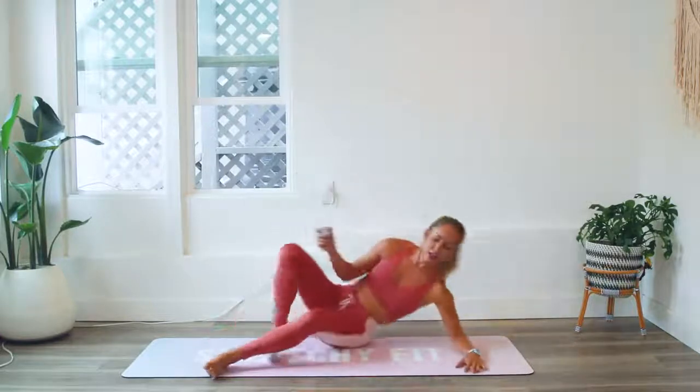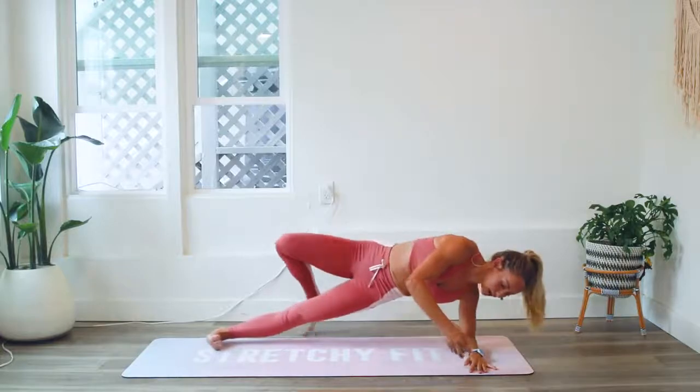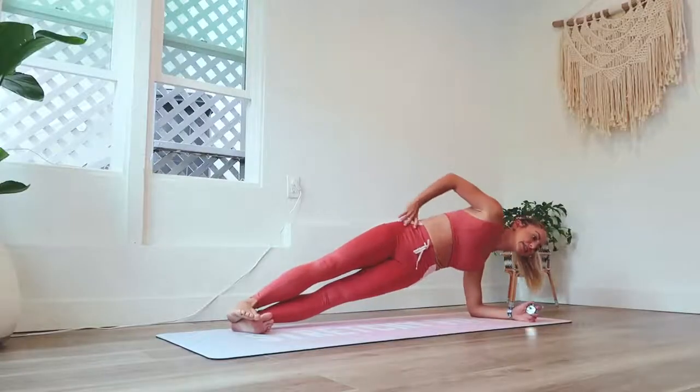Let's go to the other side. Place your elbow down, stack the feet right on top of each other, and let's go.